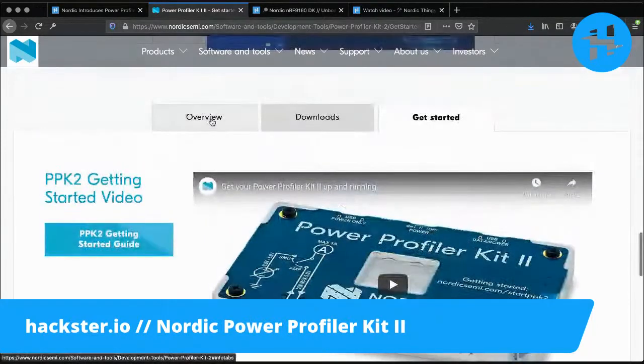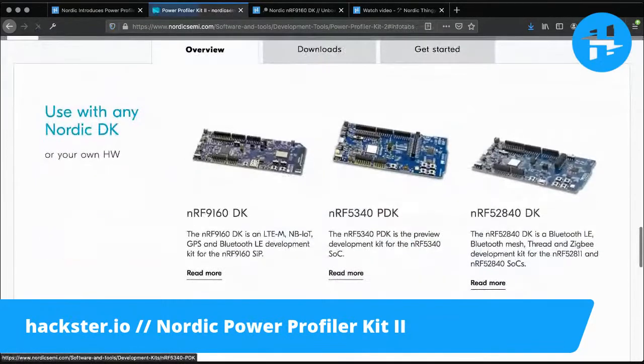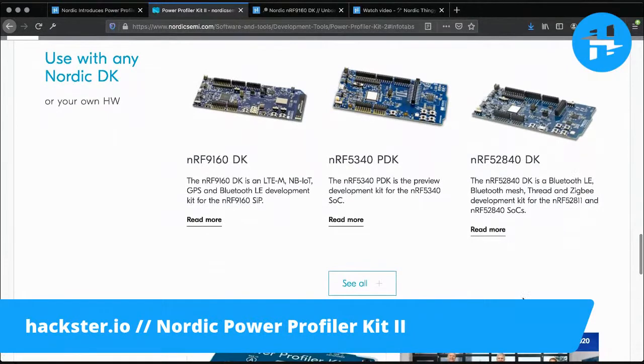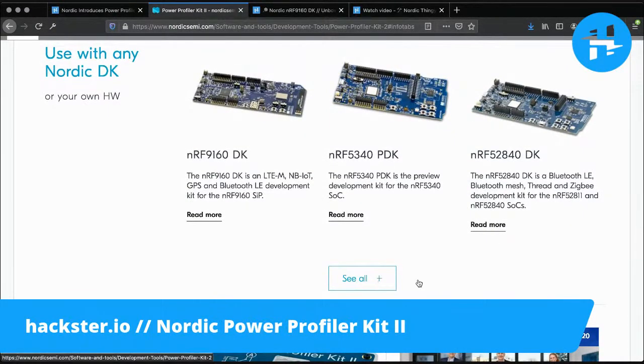It might help you make your decision. It does go for about $89, which — considering that you don't need a bench power supply and you don't need a logic analyzer — I think it's pretty exciting, depending on what you're trying to do. You might still need a logic analyzer, but there are lots of options for that.